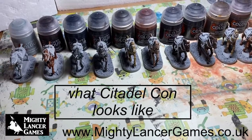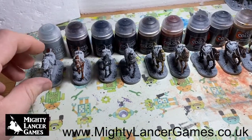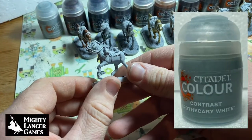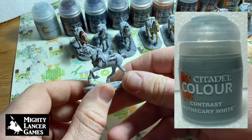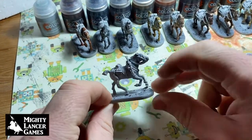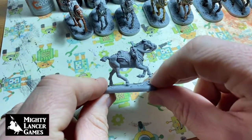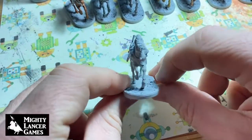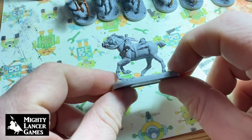These horses are all very similar sculpts. To start off with over at this end we've got an Apothecary White horse. These have all been undercoated with Citadel Grey Seer spray, which you can see on the base here.